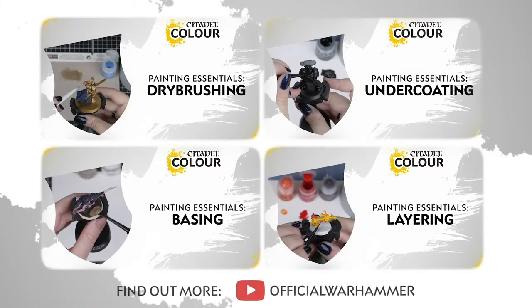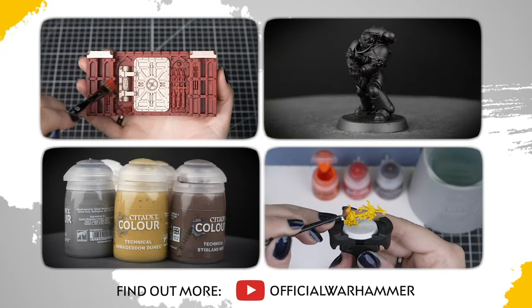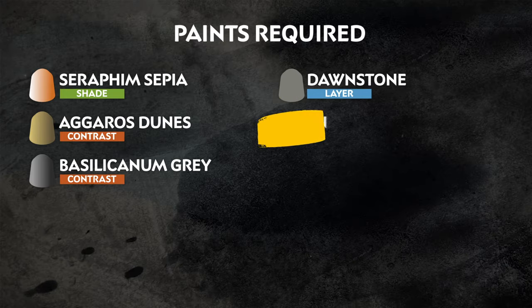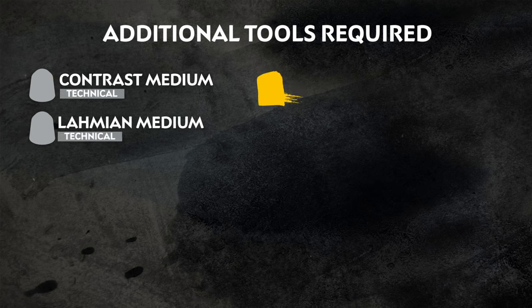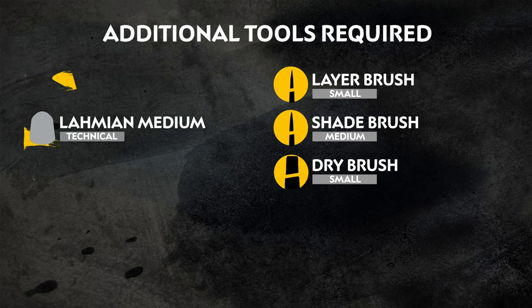If you're new to painting or want to brush up on your skills, you can check out the Citadel Colour Painting Essentials videos to learn all about paints and painting techniques. The paints we've used are on the screen right now. These are for two very different types of bases — one quite light stone and one very dark. We also have a list of the additional equipment we've used, but you can use whatever brushes you feel most comfortable with, and you can replace the mediums with water instead.